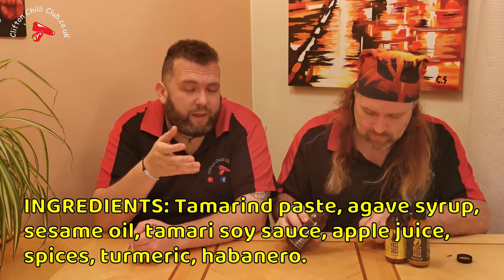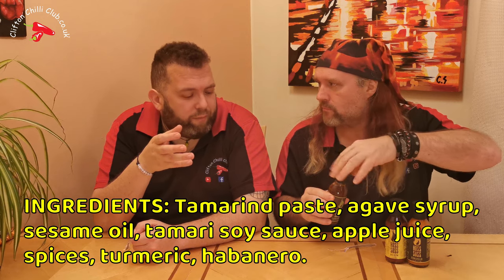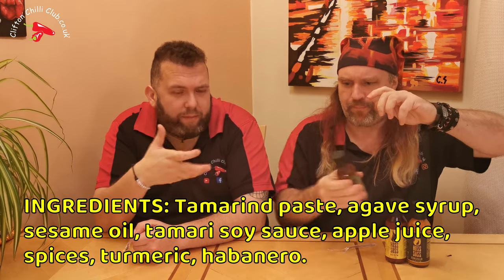That's got gamey meats written all over it — I want that with duck, frankly. Duck wraps, that kind of thing — it's just made for it. It's going to work brilliantly in a stir-fry. I would even use it if you're doing an egg fried rice, just to give it a lovely flavour. That's knockout. I'm going to have more — no apologies for that.